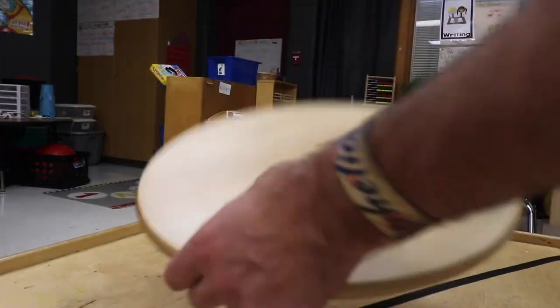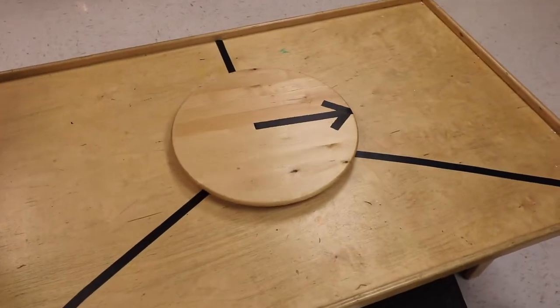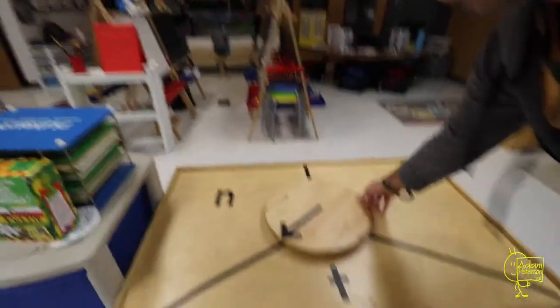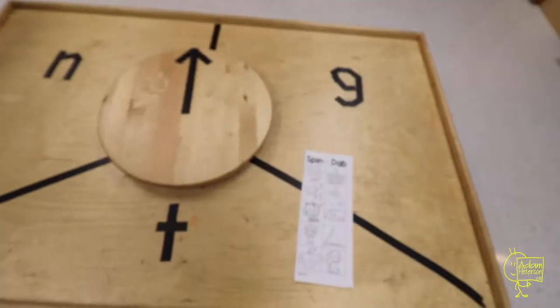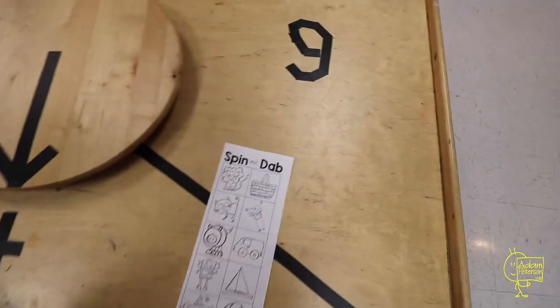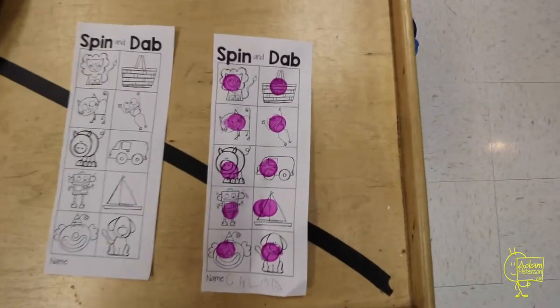I turned the Lazy Susan into a spinner. All I did was put some black electrical tape on it — the black stands out really well against the wood. I found this one at a garage sale so it was free to me, but I'm sure you can find these cheap anywhere. I put some black electrical tape on the table surface and labeled it with the letters we're working on. Now they set it in the middle of the table and spin it to see what letter they land on. Whatever letter they land on, they dab the matching picture on their page — for example, if they stop on T, they'd dab something like 'basket' because it ends with a T.